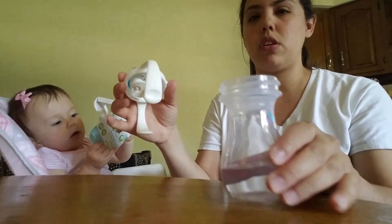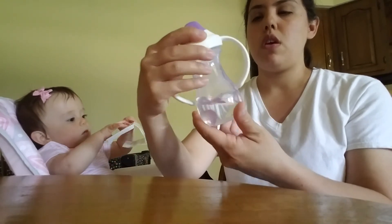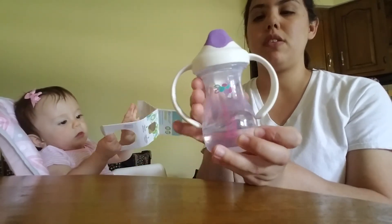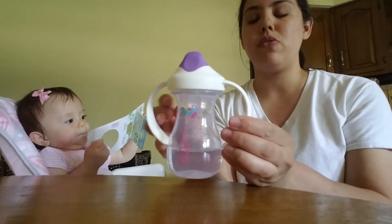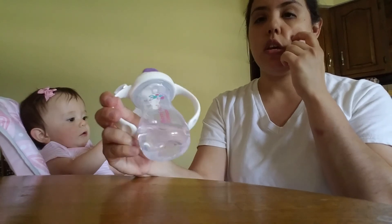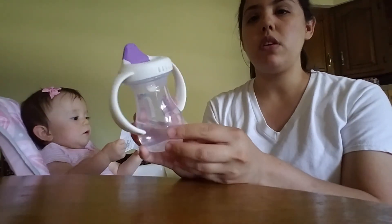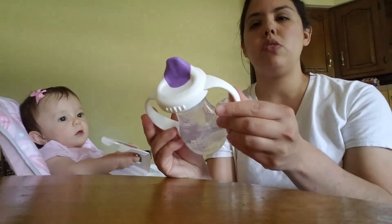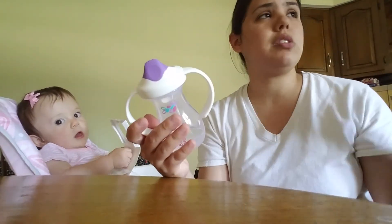That's what it looks like, and you just screw it on. I really like how it's kind of small here — she can get her hands in there and hold it if she wants. It's very lightweight. I think we're going to really like this for a few months just so she can get used to it. It'll just be around the house. The Pura one we've got, we'll probably take with us out, since it holds more and keeps it cold. This is just for her practice.